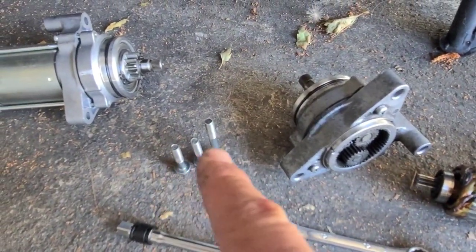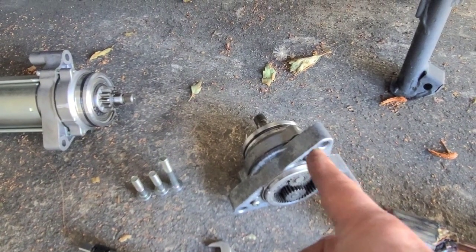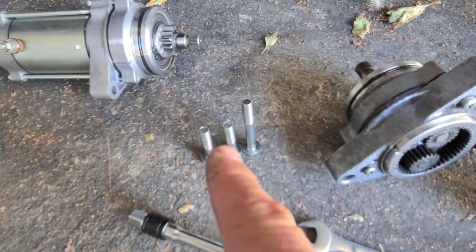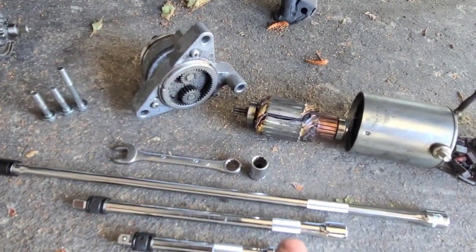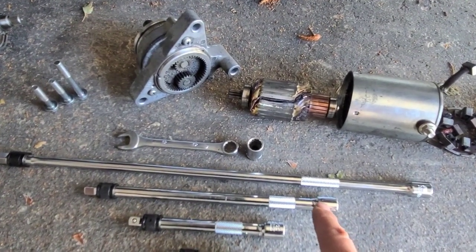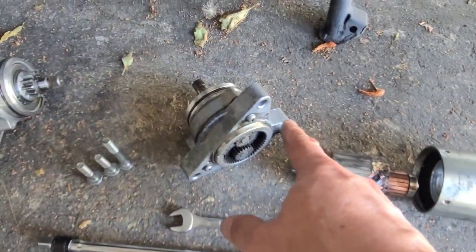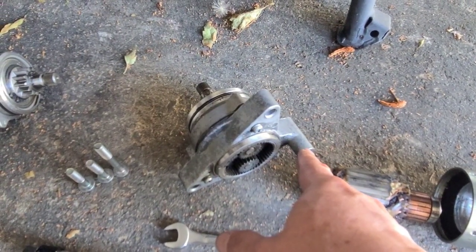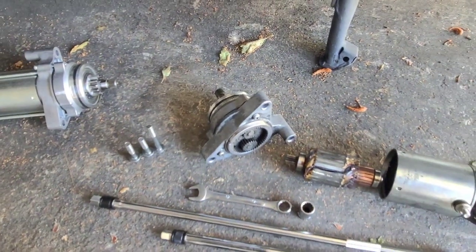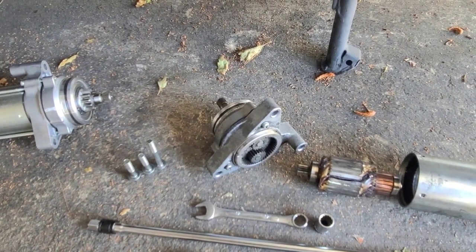Notice there are three screws: one of them is longer, and that longer one is going to go through this part, while these two holes are going to be accommodated by the two shorter ones. I strongly advise getting extension bars — I got mine from Harbor Freight. The one I'm going to be using is this one and this one, once I get the nut. The reason you want this is to accommodate the nut that's going to go through here, because this one is hidden — you will not be able to see it when you take it off or when you put it on. I recommend getting a borescope, which is a flexible camera that you can stick pretty much anywhere.